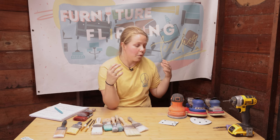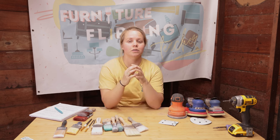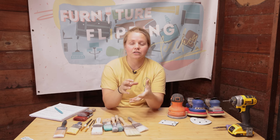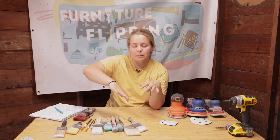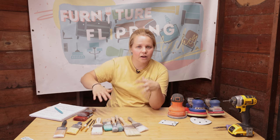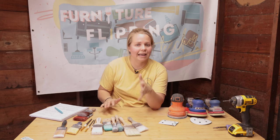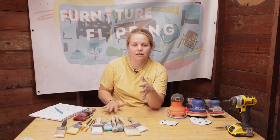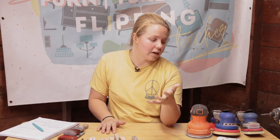You need to have a sander mostly for scuff sanding. But you also might need the sander if you're interested in sanding back the finish — especially on the tops of pieces. You just go ahead and sand that all the way back. You might use an 80 grit or even a 120 grit to slowly start sanding until you remove all that finish. That is another reason why you might use a sander for furniture flipping.